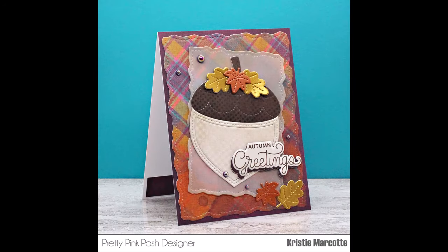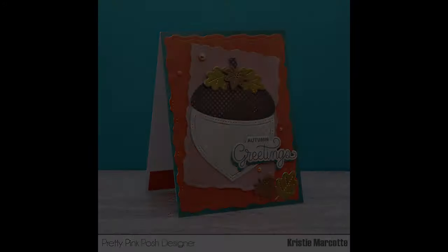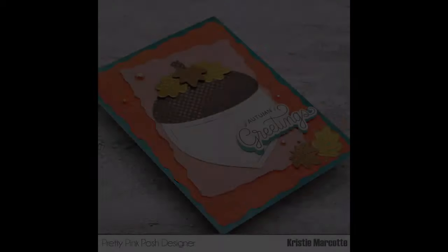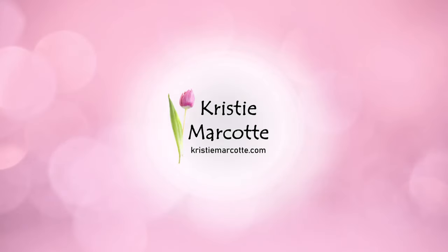If you are interested in any of the products I used in this video, I do have links provided in the description box below. I love making fall cards and Pretty Pink Posh has so many fun fall products. Thank you so much for watching and I hope you have a wonderful day.